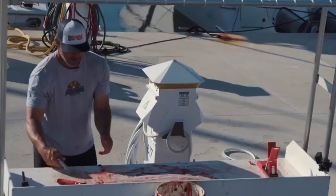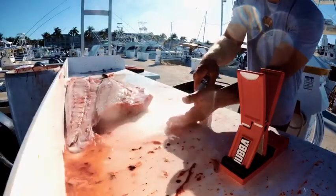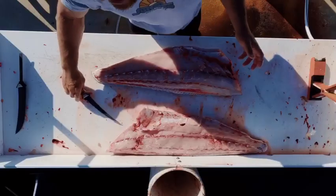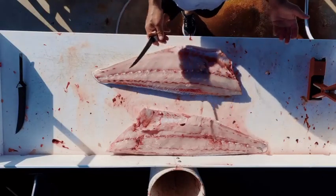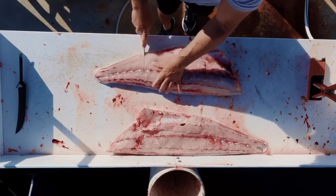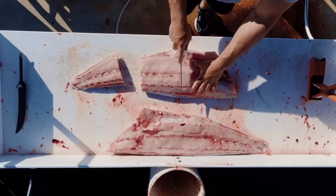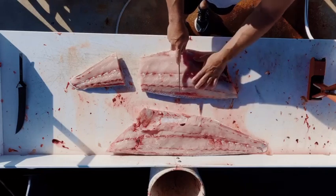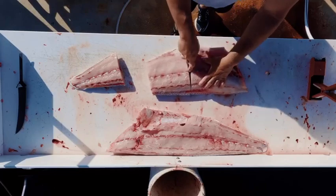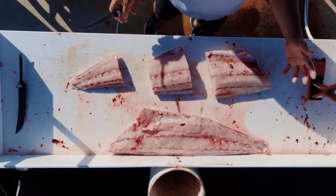We're gonna dispose of our carcass in the proper way so the birds don't get it. Cleaning our table — now comes time for the skinning part. What I like to do is cut these fish into thirds. I'll start with the tail and cut a third right here, then come right behind where the rib cage ends and take another third. So now I have three chunks to work with.